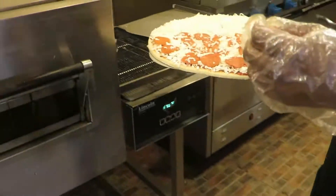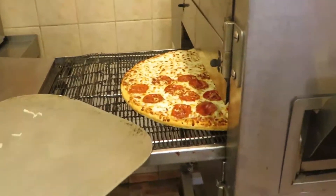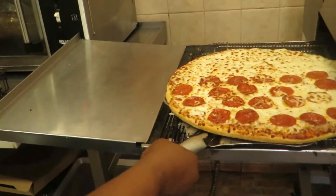And now for the final step: the pizza oven. This process takes about five to seven minutes.